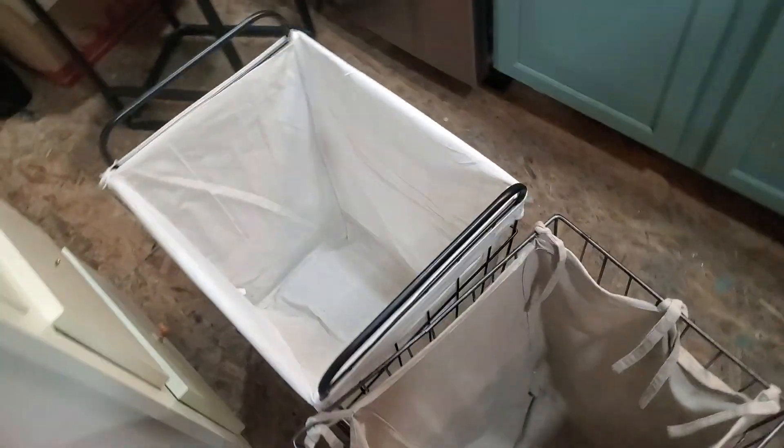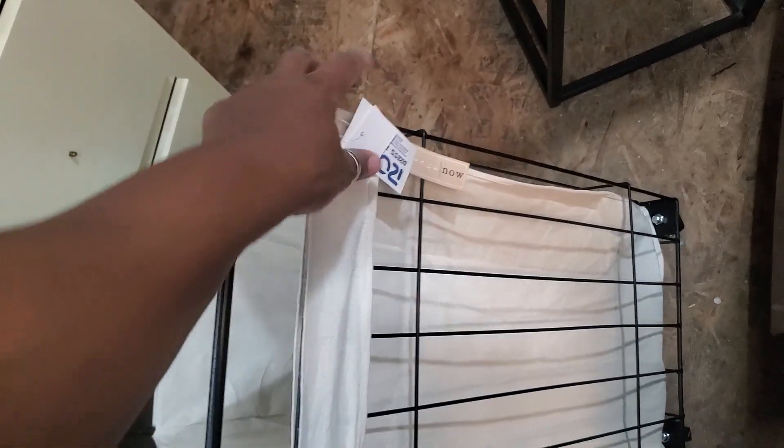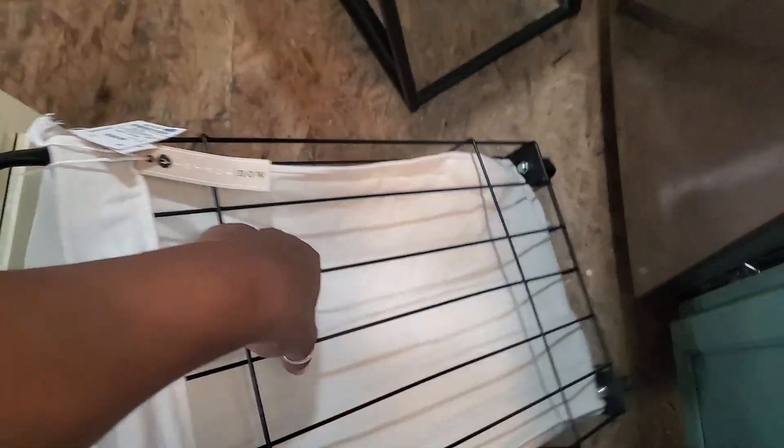I've had this basket several years since New York and I love it — it's very high quality and very sturdy, but it doesn't have wheels. I was thinking should I put wheels on it, and I noticed one of the metal things had popped or broken. This one is actually a stronger and heavier metal, but it's bigger. I found this one today at Ross — it's a lot bigger, can hold more, and it has wheels. The only problem was it rocks.